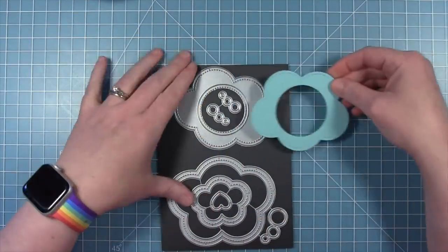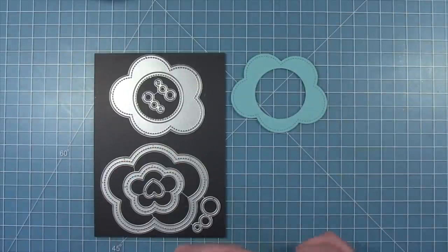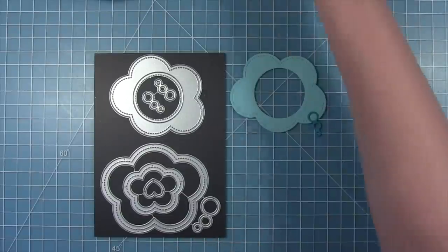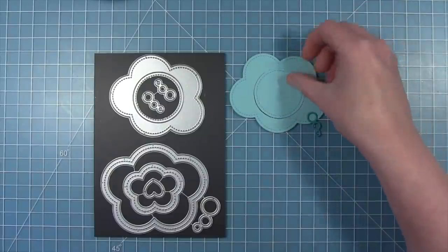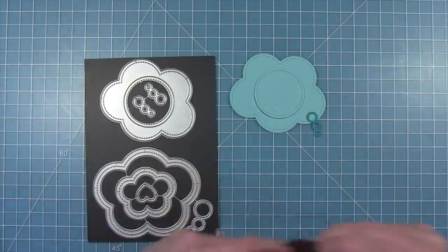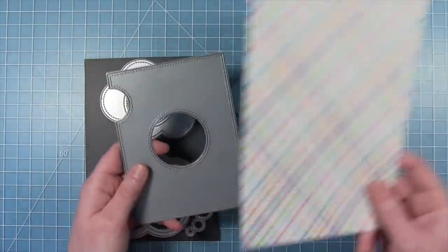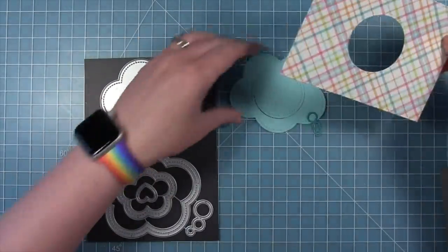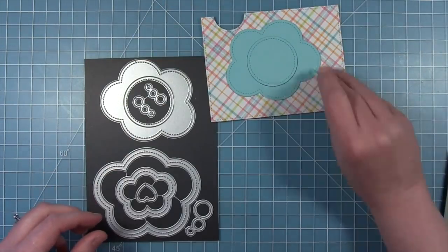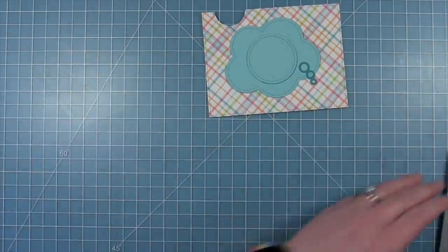For this card I'm going to use the new magic iris thought bubble add-on. This cuts the big thought bubble that fits over the magic iris opening, and you also get these little thought bubbles going up to the big bubble, and the center circle that cuts out with the stitching detail. You're going to want to use the magic iris add-on panel with this thought bubble add-on because you'll need that to cover up the magic iris mechanism behind it. I've just cut that from some perfectly plaid paper and that's going to be the background for my card.